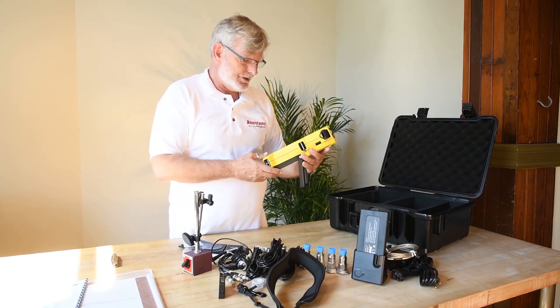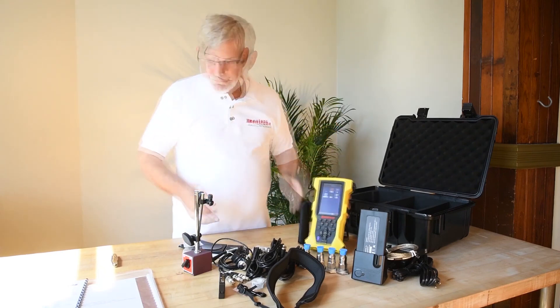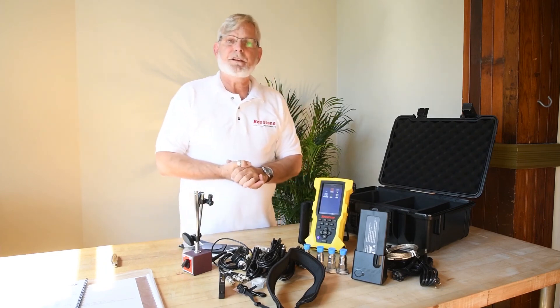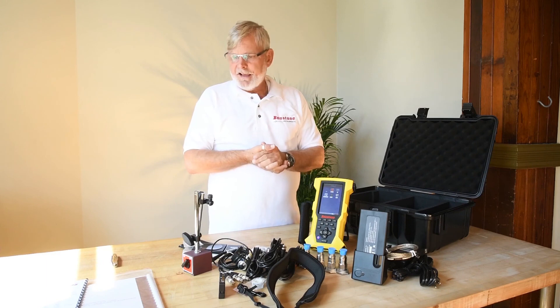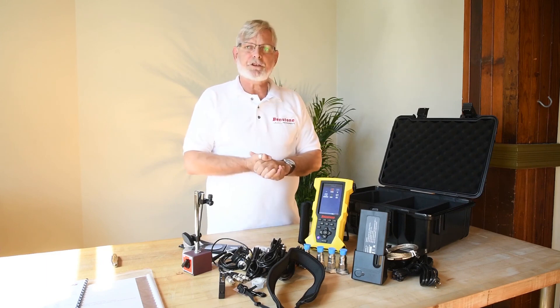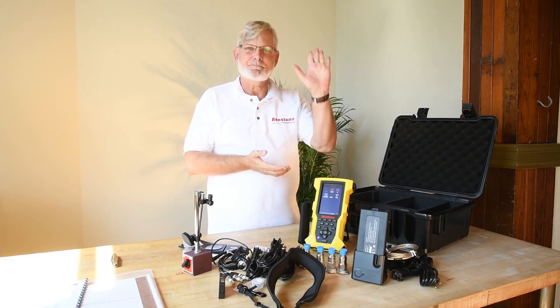Very simple, very easy to access. The next video is going to be a standard operating procedure to go through the file menus and understand what this unit can do. Thank you very much for your time, and I look forward to seeing you again. Bye.